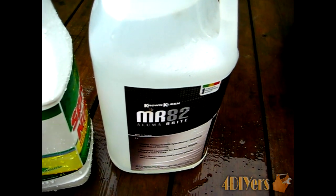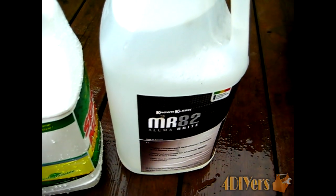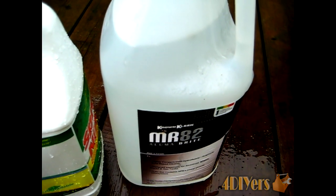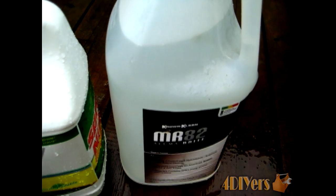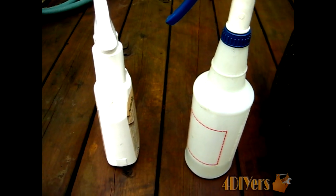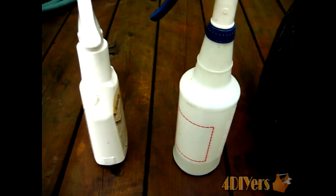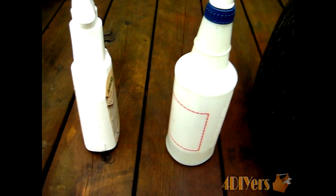As for purchasing this, I've bought it at my local Crown oil spray dealer. Other places might carry it — possibly industrial suppliers for detail shops, places that supply automotive dealers, or auto parts stores. I've already put both solutions in spray bottles: this one is Spray 9 and this one is the pre-mixed AlumaBrite product.